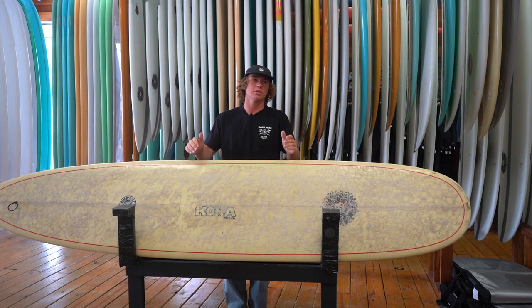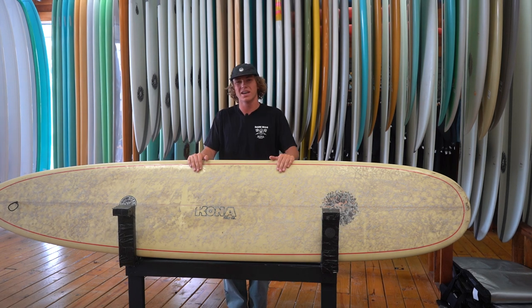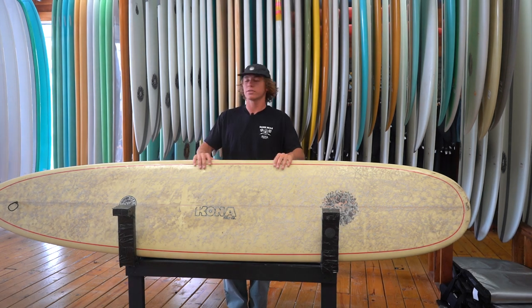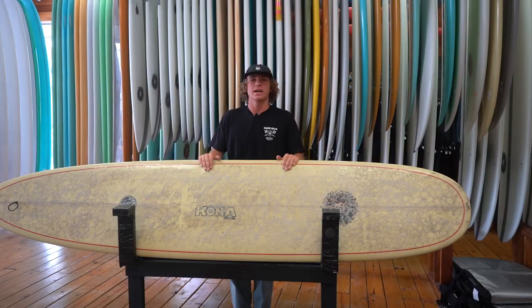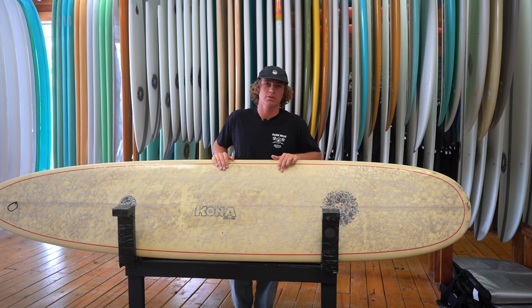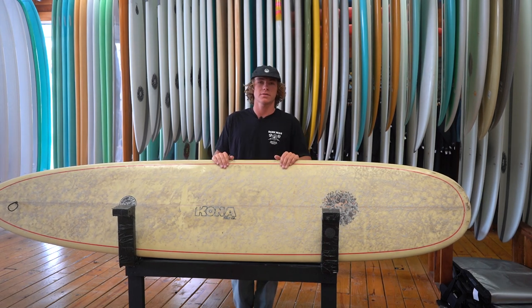It works for any breaks — mushy waves, a little bit of punch — just not really anything over chest high. It gets a little swivelly; it's a more traditional shape, so in those conditions it gets a little tough. If you're looking for a board that's going to give you great nose riding potential and great maneuverability in small to medium surf, this is your board.